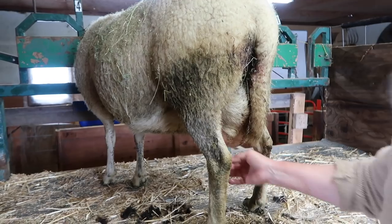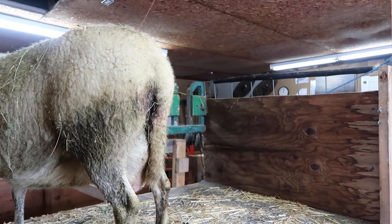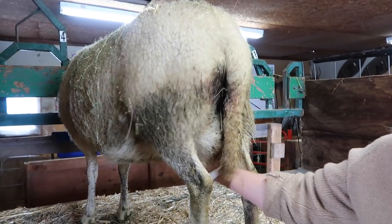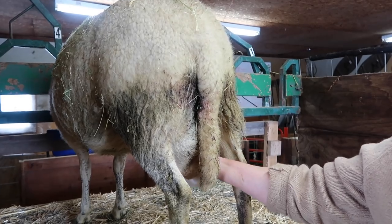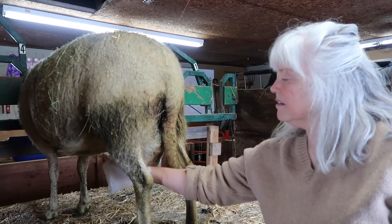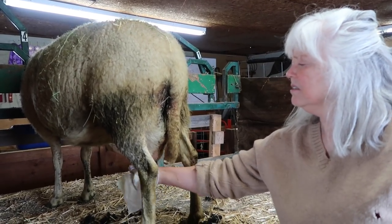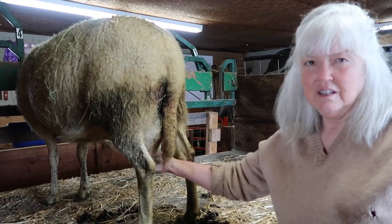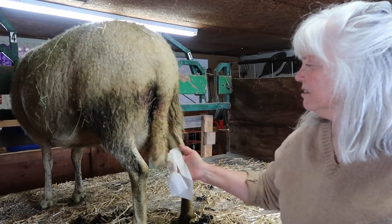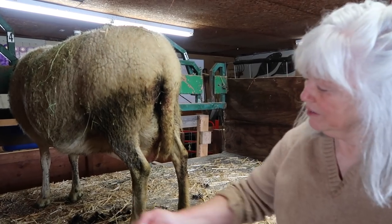Afterwards I'm going to clean her, and I always like to leave her in the stanchion a bit longer — give her some attention, give her some more grain — because that allows the teats to kind of close up again. If you let her go right outside and she lays down in the mud, there's an open teat and she can be more likely to get an infection. Yeah, we're going to have wash day one of these days soon.